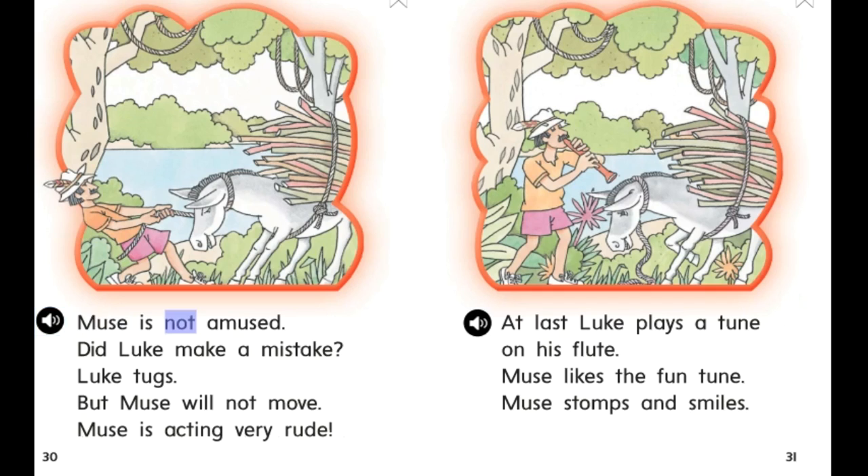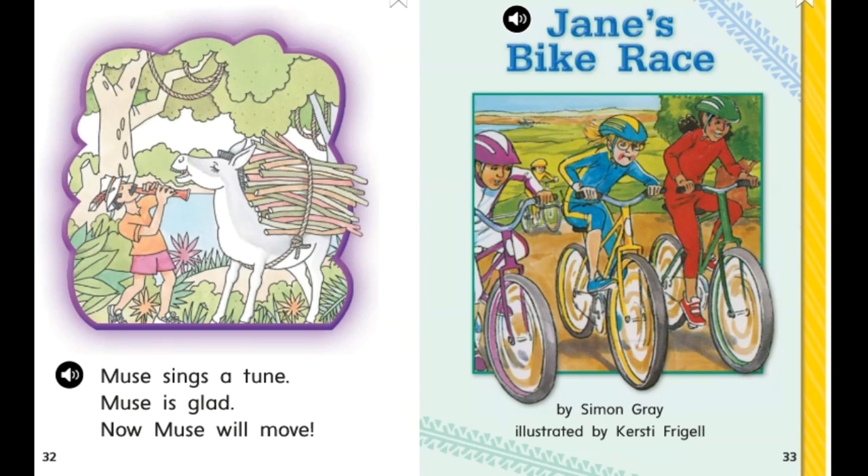Muse is not amused. Did Luke make a mistake? Luke tugs, but Muse will not move. Muse is acting very rude. At last, Luke plays a tune on his flute. Muse likes the fun tune. Muse stomps and smiles. Muse sings a tune. Muse is glad. Now Muse will move.